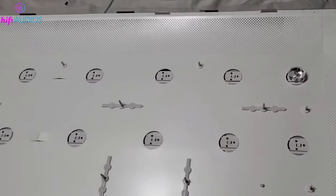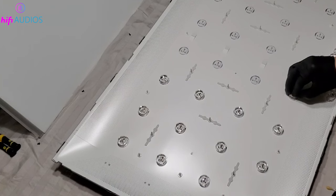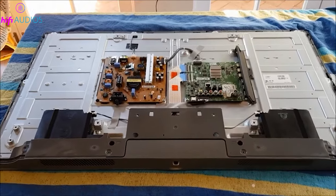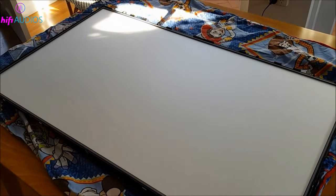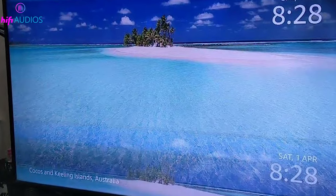If these steps don't resolve the issue, it's time to explore a potential hardware problem — we're going to look at the backlight reflectors. But a word of caution: this will void your warranty, so only proceed if your TV is out of warranty or if you're comfortable with this risk. For any internal repairs, especially if you're not familiar with TV hardware, it's recommended to contact a professional technician.